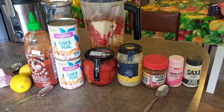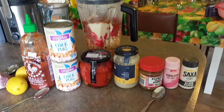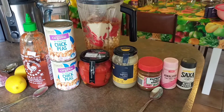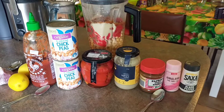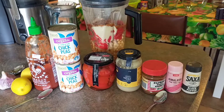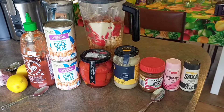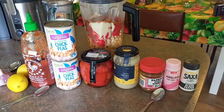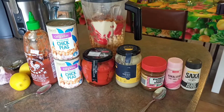Tahini — we're going to put in six tablespoons of tahini. Paprika — I used sweet smoked paprika, but you can use just a sweet paprika, and that is one teaspoon. Salt — you can take the salt completely out, or you can add one half teaspoon of salt and black pepper.